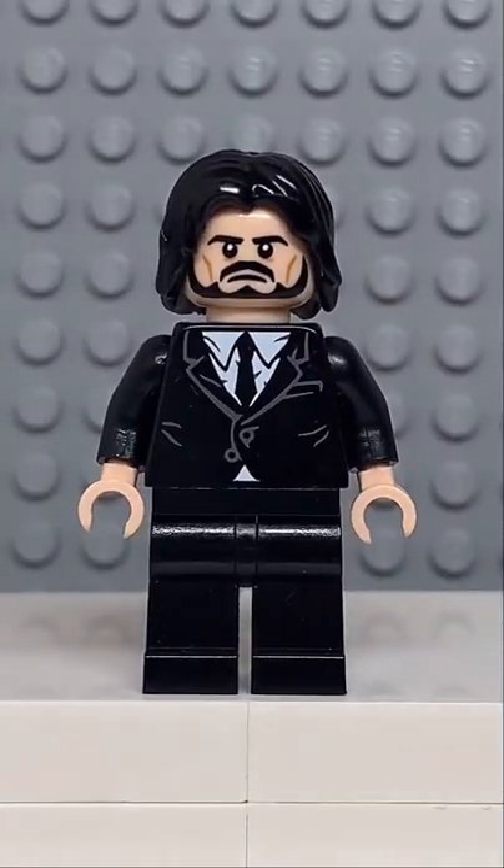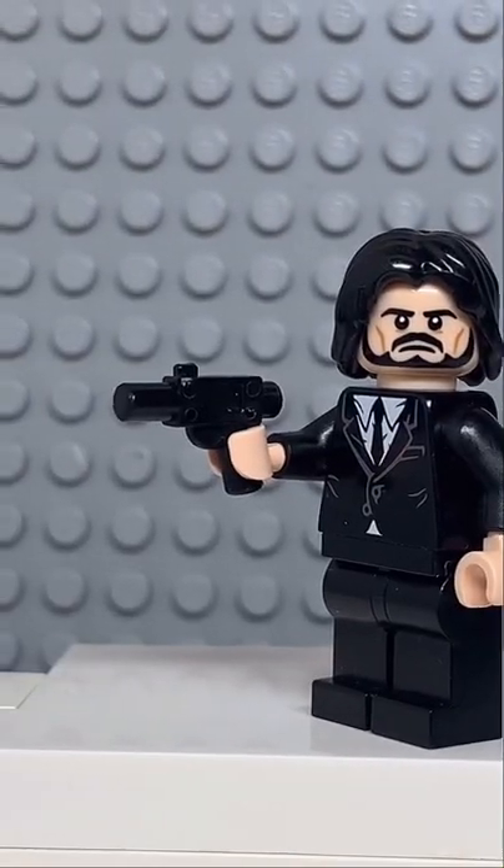And now that we have all the pieces, let's make this minifig. And here we have my Lego John Wick. And for an accessory, I gave him his Glock.